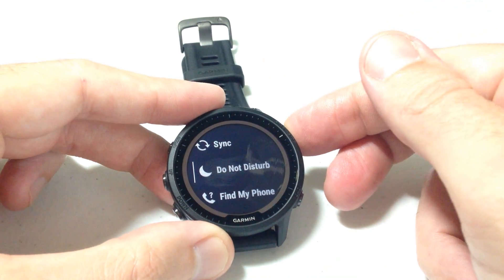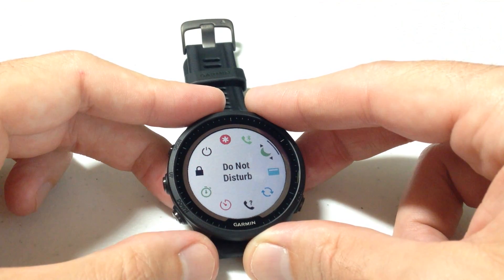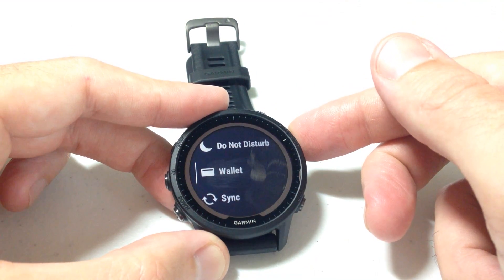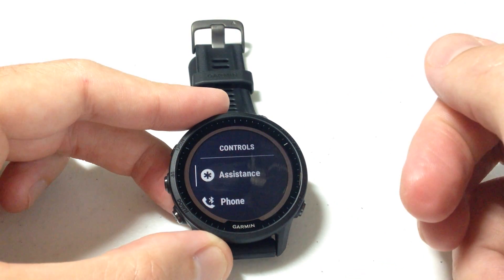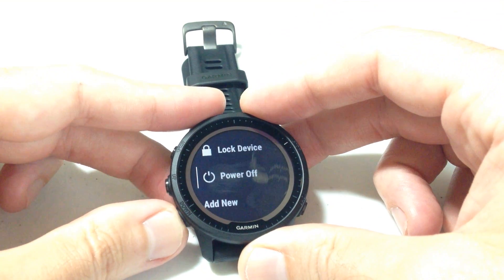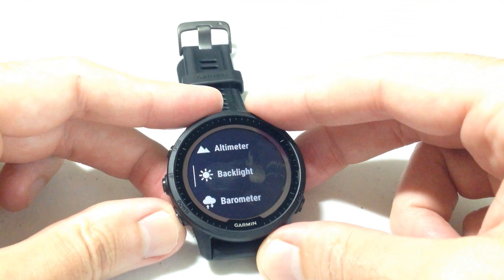Any one of these items you can simply click on and choose to reorder it. So if I want to move Do Not Disturb to somewhere else in my list, I can do that. I can also remove items — so let's say Wallet, for example. If I don't want that in my controls menu, I can choose it and then choose the option to remove it. If there's something you want to add to your controls menu, simply go to the bottom of the list and you'll see the option to Add New. Press the upper right button and you can choose whatever item you want to add.